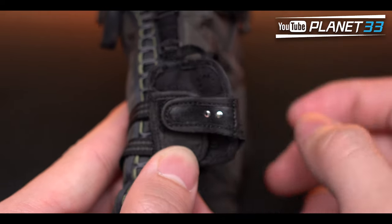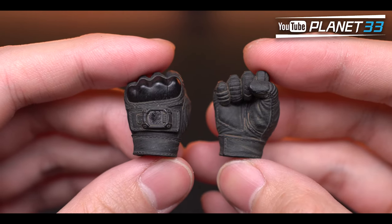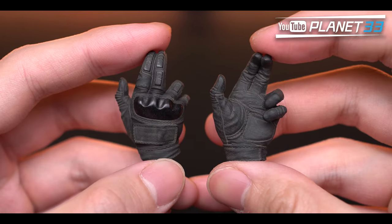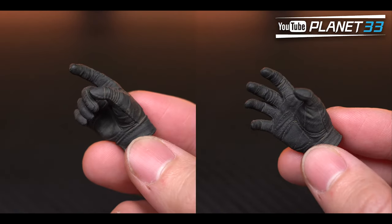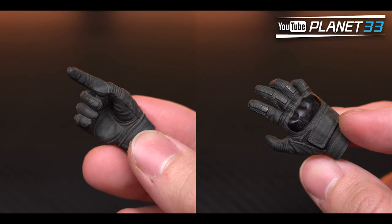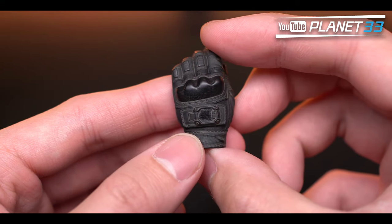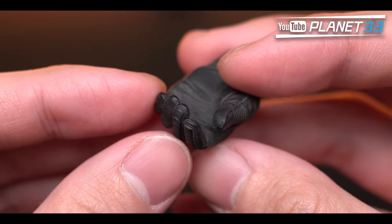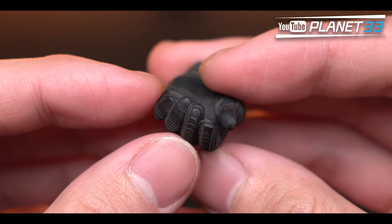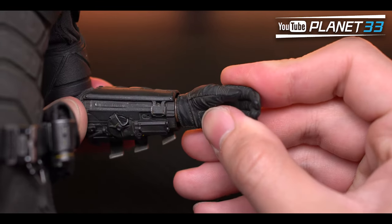The default hands are relaxed hands. Additional ones include a pair of fists, a pair of trigger hands, two different gripping hands, one hand for holding the gun, and one with an open palm. These hands are well made in terms of recreating the gloves, which are also dusty. The left hand has a little watch on it, but none of the hands have the silver zapper at the fingertips. The hands have magnets inside and can be installed quite easily.